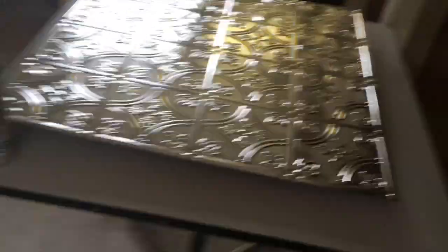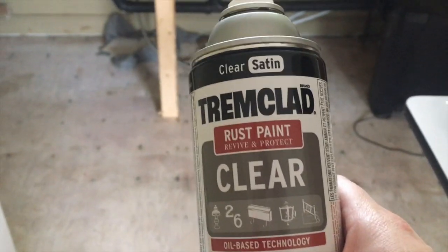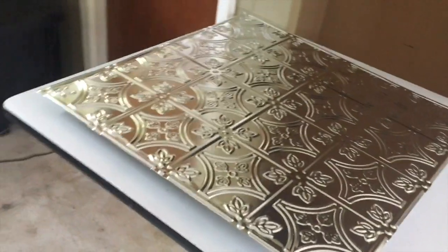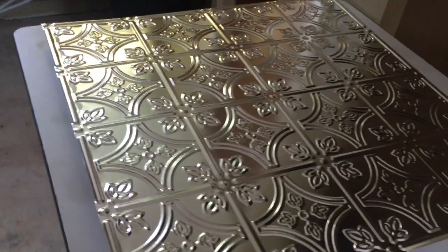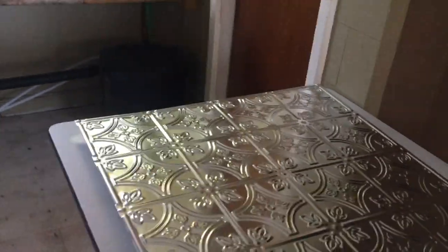I'm just using the Trend Flag clear coat — I really just wanted a protective layer. These are all my backsplash tiles down by my stove and I want to protect them from any moisture and humidity. I only did the fronts; I didn't do anything with the backs.